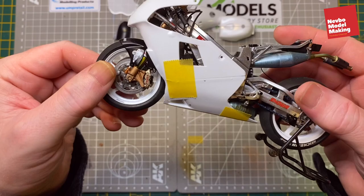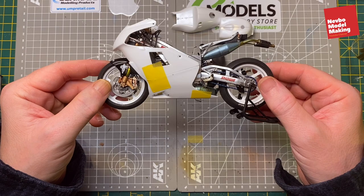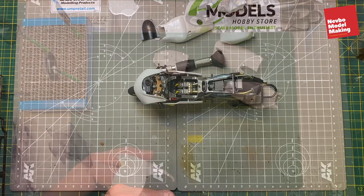There's a front fairing and fairing underneath which obviously needs a windscreen and things, so we'll work through that and get it all sorted. Then we'll be finished and hopefully have a really good looking bike. So we'll pause there and get these glued up and look at the seams to see what we can do with those.